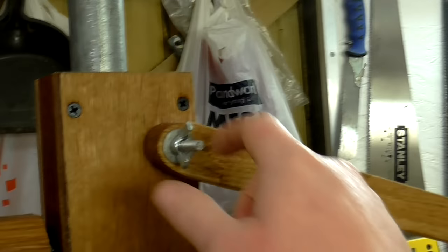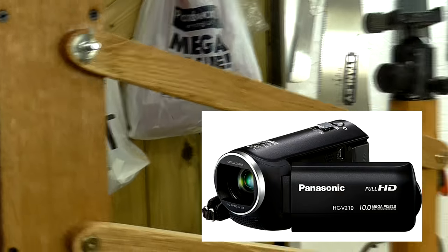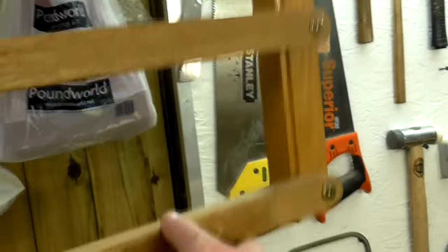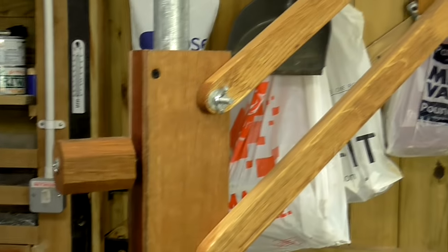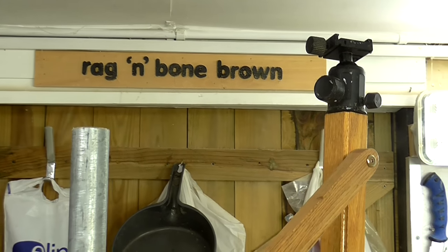I've also thought about replacing the wing nut with something more substantial — in Jay's video he added a large lever for more leverage when tightening. But my camera is relatively light, and with everything done up tight I can position it wherever I want and it stays put. That issue really depends on how heavy your camera is: with a big DSLR it could be a problem, but with a handheld camcorder like mine it's not so much of an issue. Aside from those things, I'm really happy with how this turned out — it's already made my life a lot easier. A big thank you to Jeremy Schmidt and Jay Bates for their excellent videos; I wouldn't have had this idea without them. Go check out their YouTube channels — I'll link to them both below.